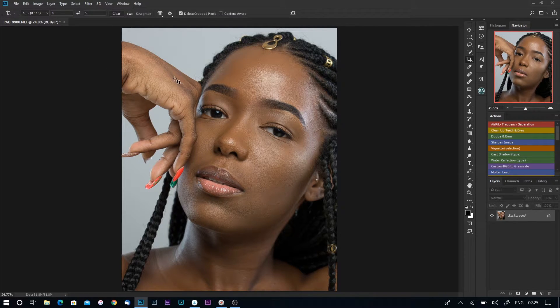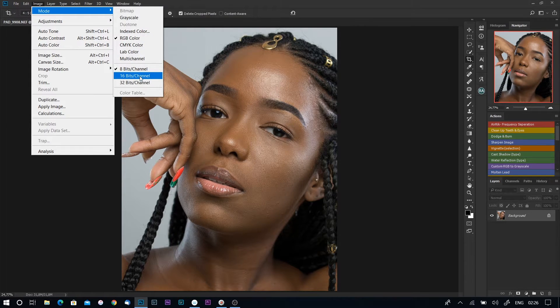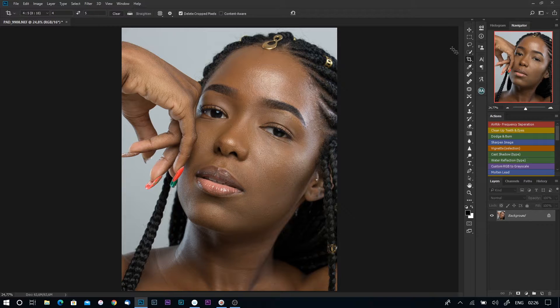When I'm done cropping, I normally change my bits to 16. I do that because 16-bit gives your image a wider range of colors — whilst editing you'll see more colors pop out. It also mostly prevents banding in images. To do that, go to Image, then Mode, and change it to 16-bit channel.